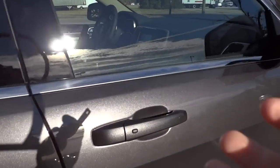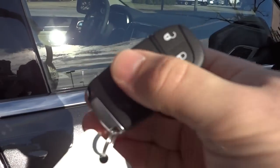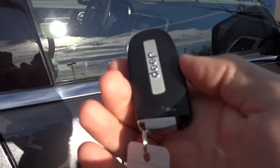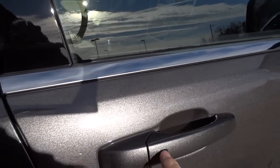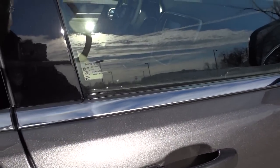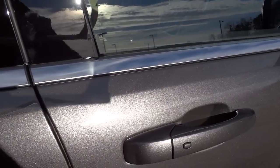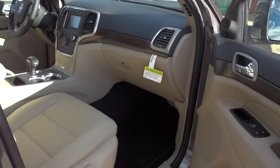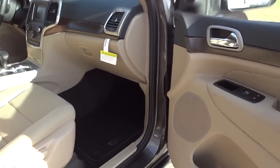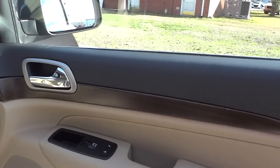It has the proximity key — I have the key fob right here. It does have a physical key inside that slides out, but basically you just keep the key in your pocket and you can lock and unlock the doors. To lock, press the button there, and to unlock with the key in my pocket, I just put my hand on the door handle and it unlocks so I can open it up.